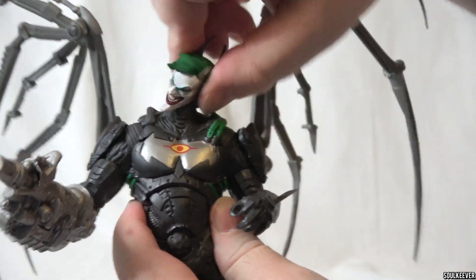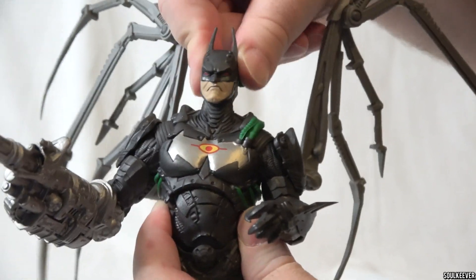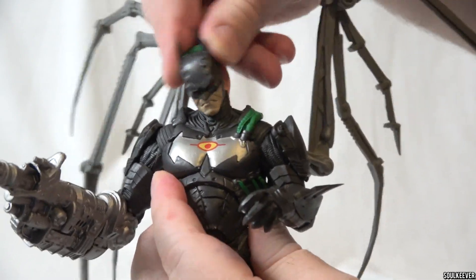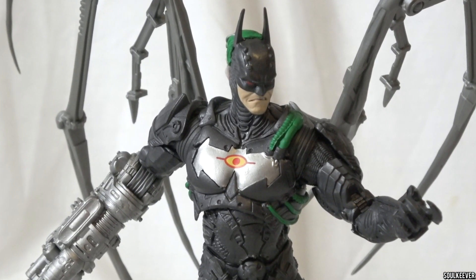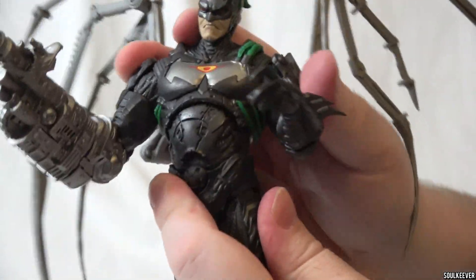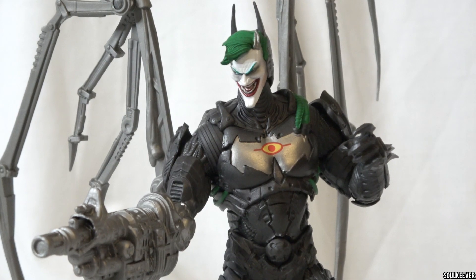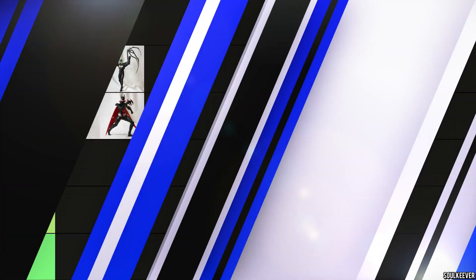The articulation is interesting on the Joker Bot — perhaps the most interesting part is the head, because it has two sides: a Joker side and a Batman side, and you can turn them around so one end is facing front. Having two faces on one head limits how much you can move it back and forth. The waist joint also surprised me — it doesn't really go forward at all; it's easy enough to twist the torso and bend side to side, but bending forward and backward really isn't happening. I feel like I want to give this one an A tier — it's pretty good overall, though there's still room for improvement.